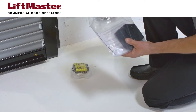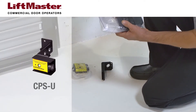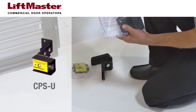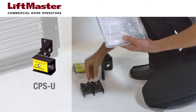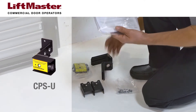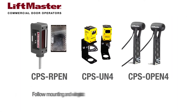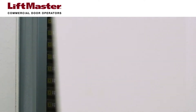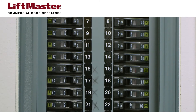For this demonstration, we'll be installing CPSU photoelectric sensors on a commercial door with a Logic 5 operator. These should be mounted at a width between 7 and 30 feet apart. Hardware and instructions for mounting and wiring vary for other LiftMaster photoelectric sensors. Follow the instructions that come with the product you're installing. Disconnect the power to the operator before beginning the installation.